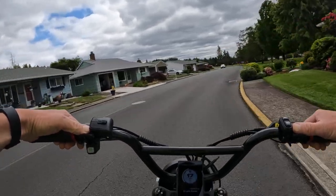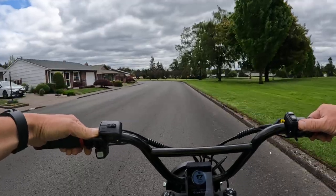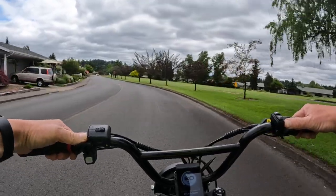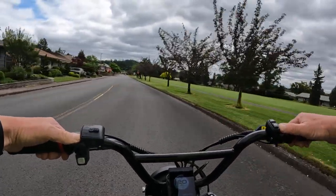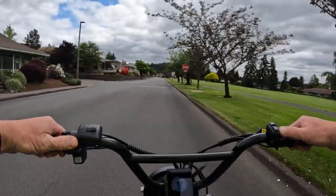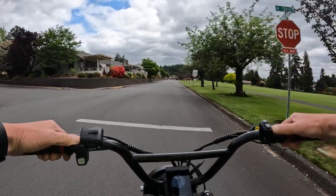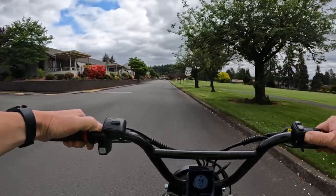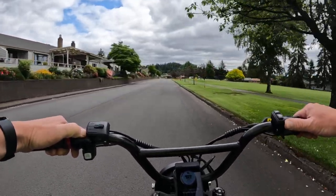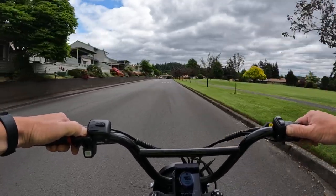If you're not familiar with the Rad Rover 6 Plus, I'll go over some of the specs. First of all, it has 26 by 4 inch Kenda Juggernaut tires — it's a fat tire bike. It has a 750-watt, 48-volt motor, which is a geared hub motor in the rear wheel.